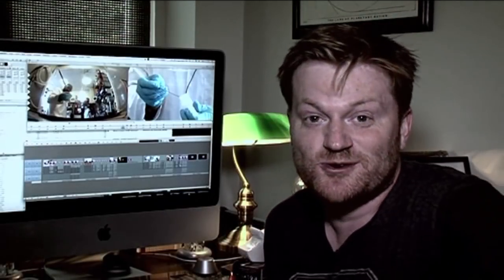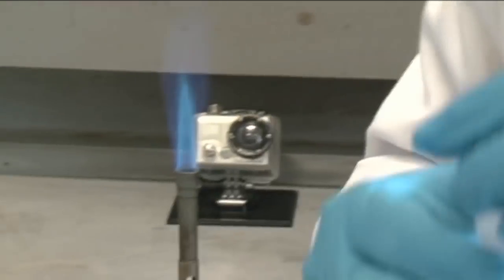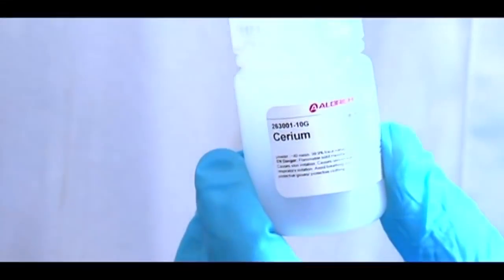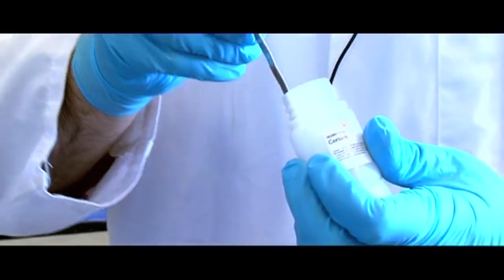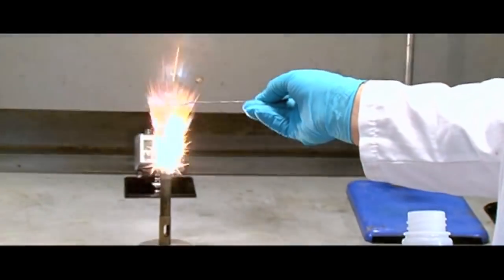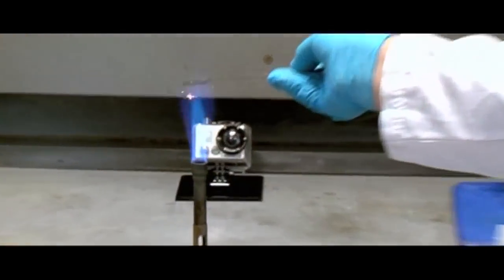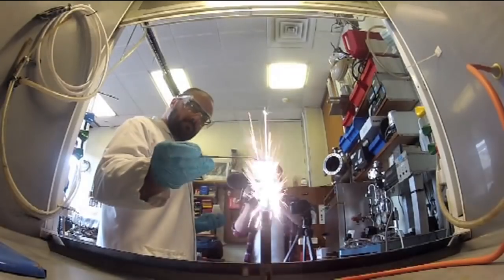Lastly, the metal cerium, which we ordered in specially from our friends at Sigma Aldrich, and Michael put it into a Bunsen burner. This is powdered cerium, a metal that when exposed to a flame produces a very beautiful sparkle. Ta-da! Science.